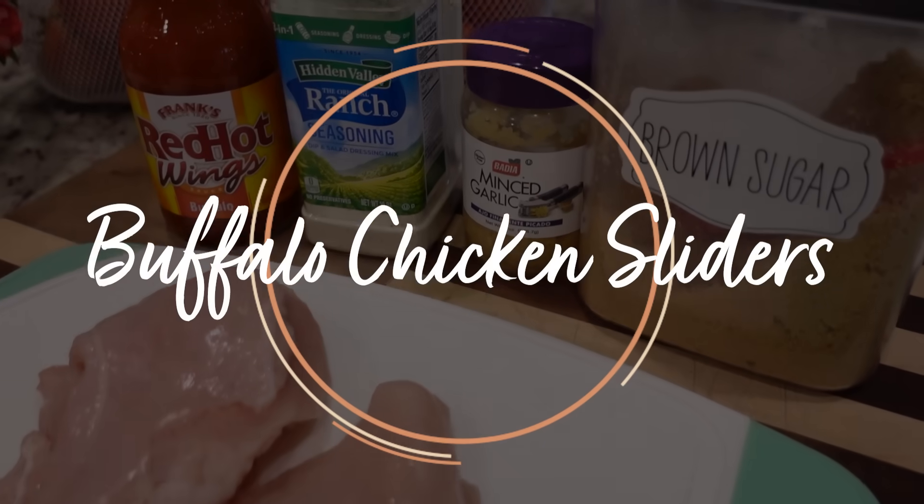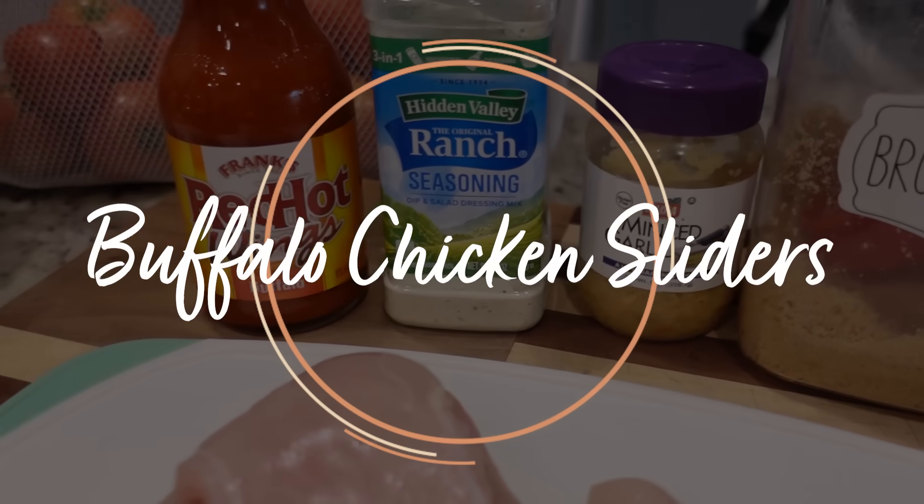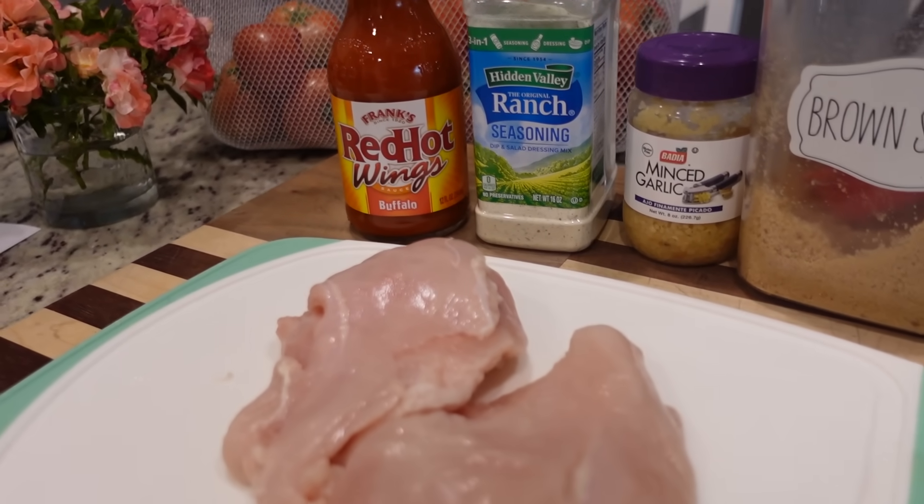For our first summer crock pot meal we are having buffalo chicken sliders. I am stoked about this one - I love anything buffalo chicken and I love how easy this recipe is. You could definitely cook this low and slow but it's already the afternoon, so I'm just going to pop it in the crock pot on high and it'll be ready in just a couple of hours.